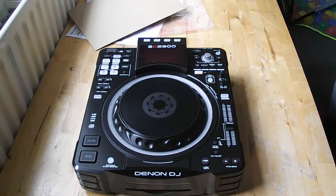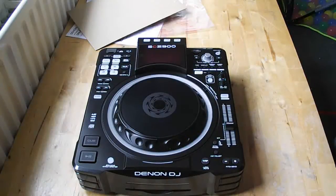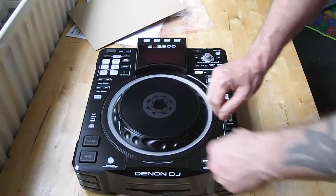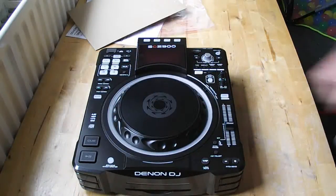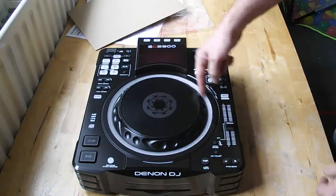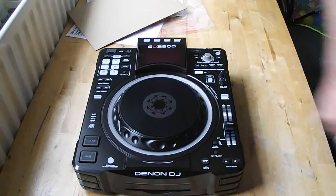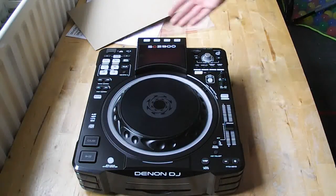There's a torque adjustment so the platter can be quite stiff or quite loose to move around. When it's switched on, the ring around the edge of the platter lights up with an LED and it tells you where your cue point is — so you can see where you are on the record as the lights spin round.